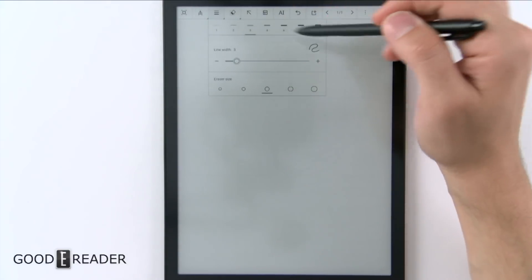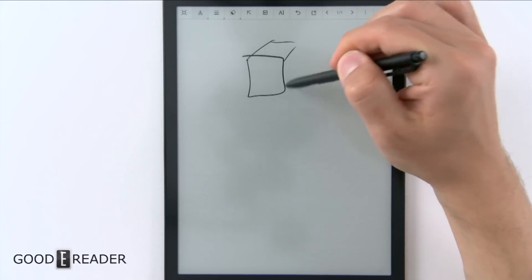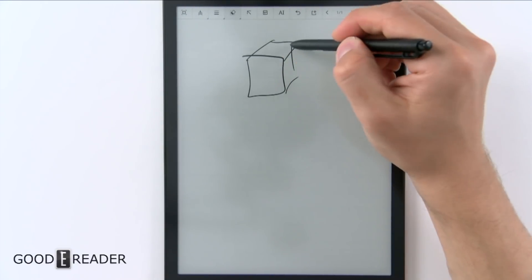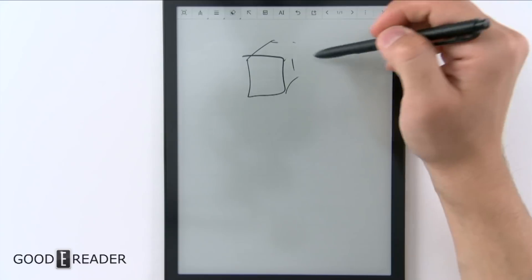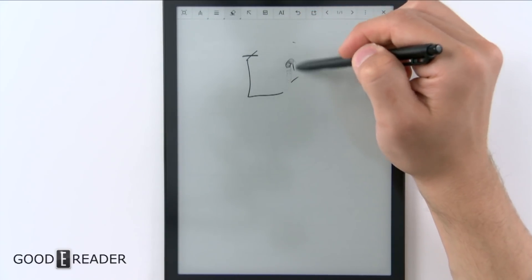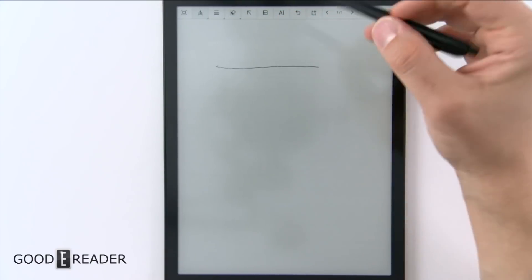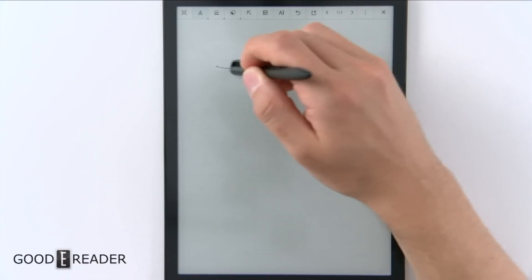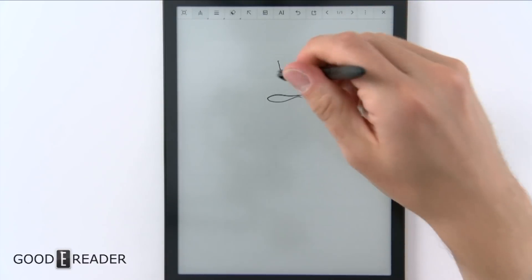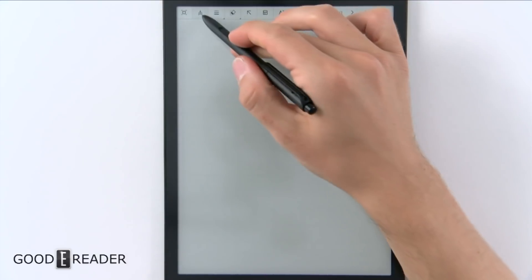You have line spacing, line width, and eraser size. If we draw something like a box, we can go to the eraser, double-click it, and go to range eraser to choose that area, then go to track erase to erase it like that. Or we can go to all erase. And actually, if you draw a line, you can just flip the pen over and use the eraser, then continue using the pen. Unlike the Whiskey, you don't actually have to re-click on anything.